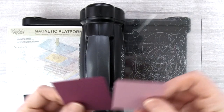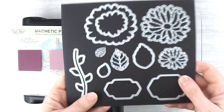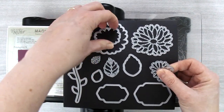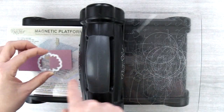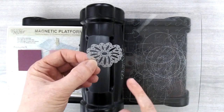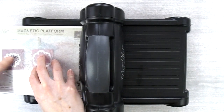To die cut the flower you're going to need a scrap piece of Sweet Sugar Plum and a scrap piece of Rich Razzleberry. You're going to need the detail of the smallest flower and the outline of the smallest flower. Put the outline of the smallest flower on the Sweet Sugar Plum piece — that's going to be the background of the flower — and put the detail on the Rich Razzleberry piece. Go ahead and run that through the Big Shot.